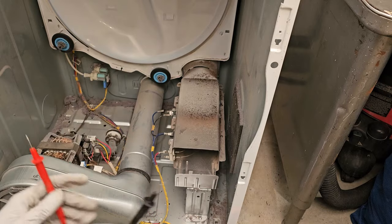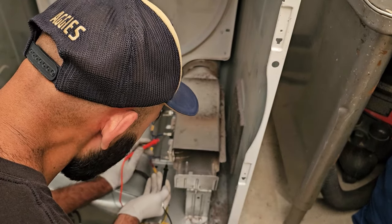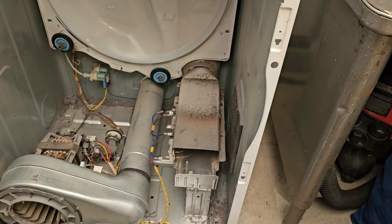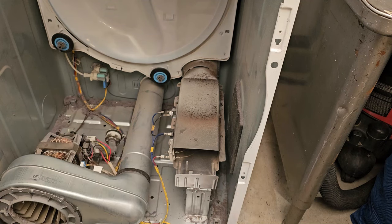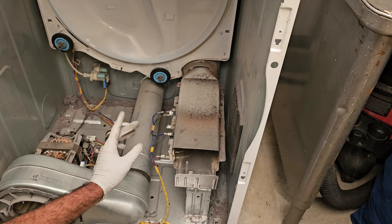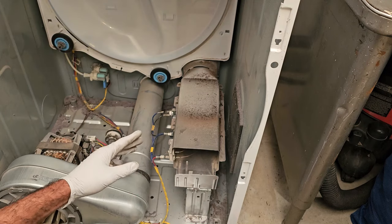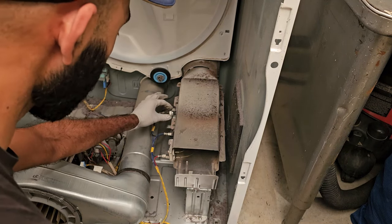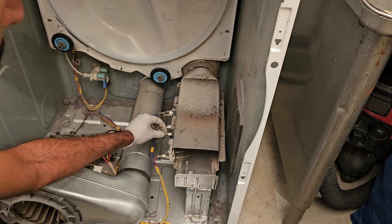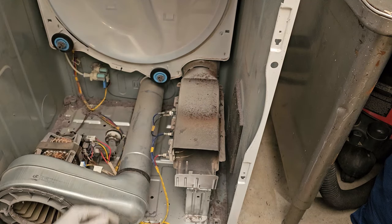I've got my multimeter and I'm going to test the heating element first — one probe here and look at that, it's got continuity. So chances are if you're watching this video your heating element is broken and won't have continuity. I'm going to show you how to swap that out as promised, even though this one is fine. Next I'll check the high limit thermal cutoff — that's also good. If that was bad you'd have to replace the cutoff and also this thermostat right here. These are held in by just two screws, so if the high limit is bad, replace both of those components together since the thermostat is just a safety mechanism.